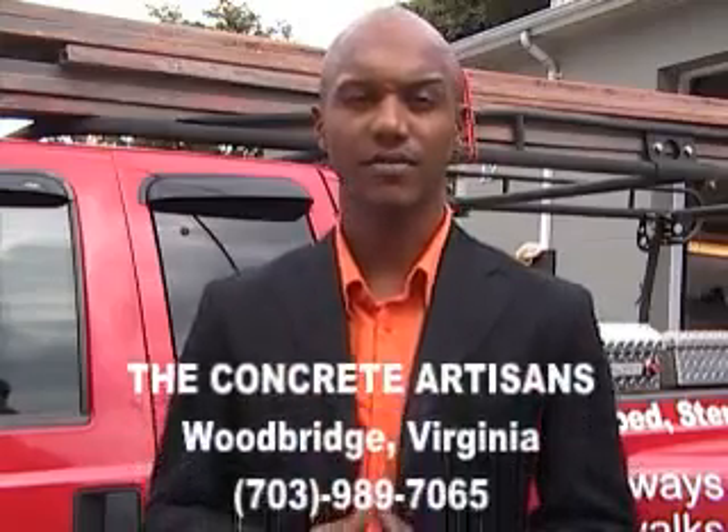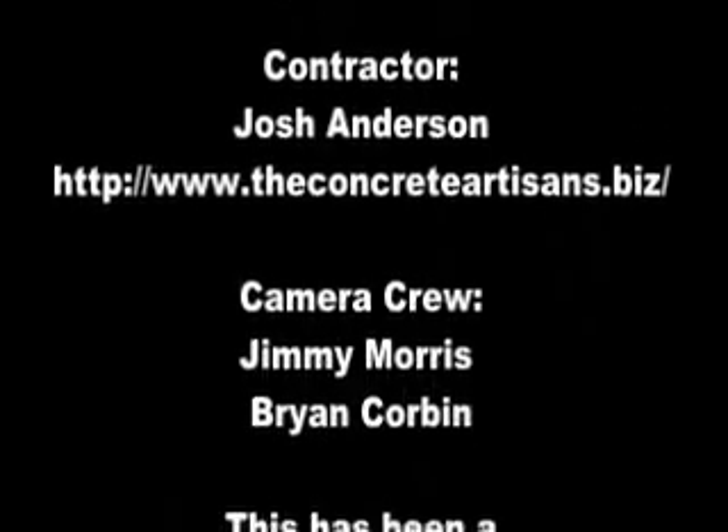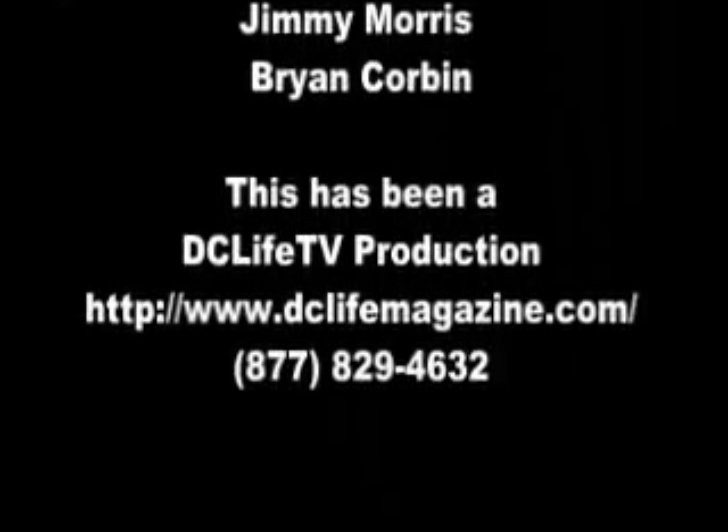Thank you for joining me today. My name is Eugene Smith. I was here with Josh Anderson of the Concrete Artisans. And we saw today how you're only limited by your imagination. Anything you want to do with concrete can happen. We discussed how it's a luxury surface. It's beautiful. You've seen some of the things that can be done with it. And all at a price that's comparable to granite. Thank you very much.